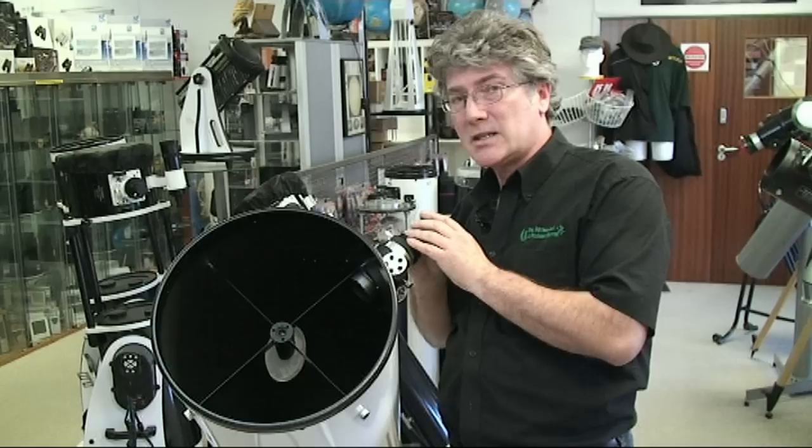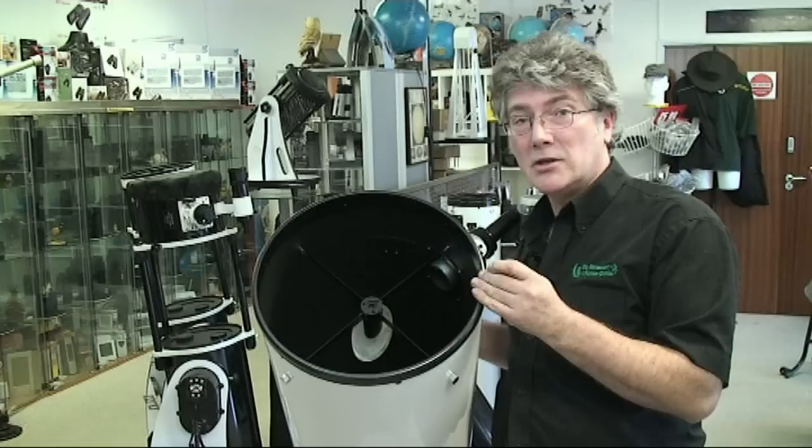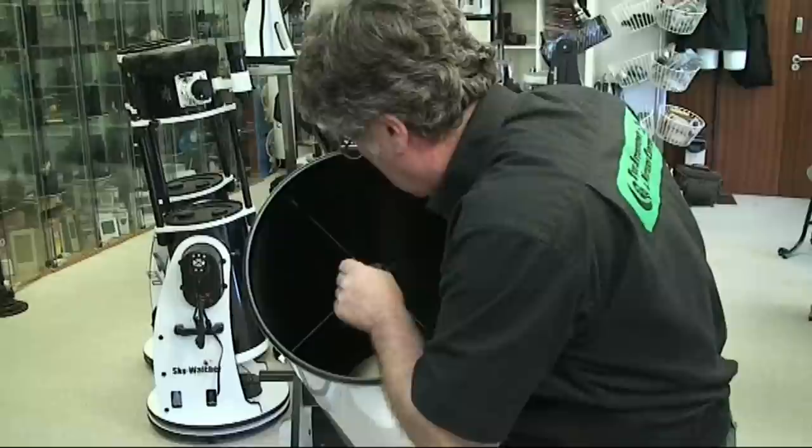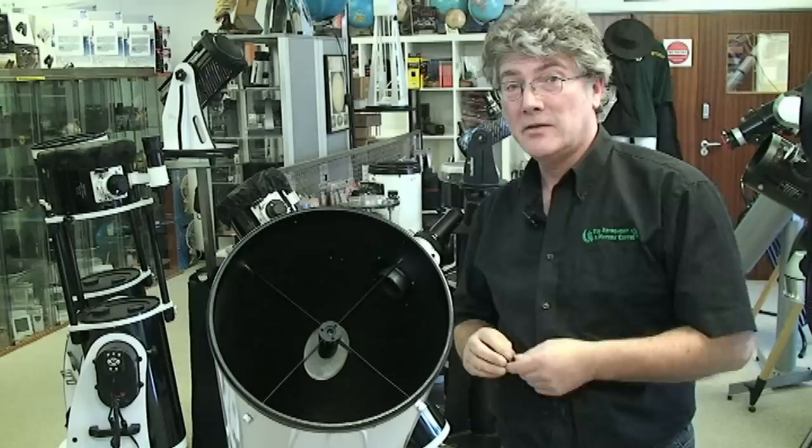Now if we look down the tube, you can see the laser is well off center. This is where we start — let's see how fast we can put this secondary mirror back into position. That shouldn't take too long. Good — that's the secondary sorted out. Now we've got to look at the primary at the other end.